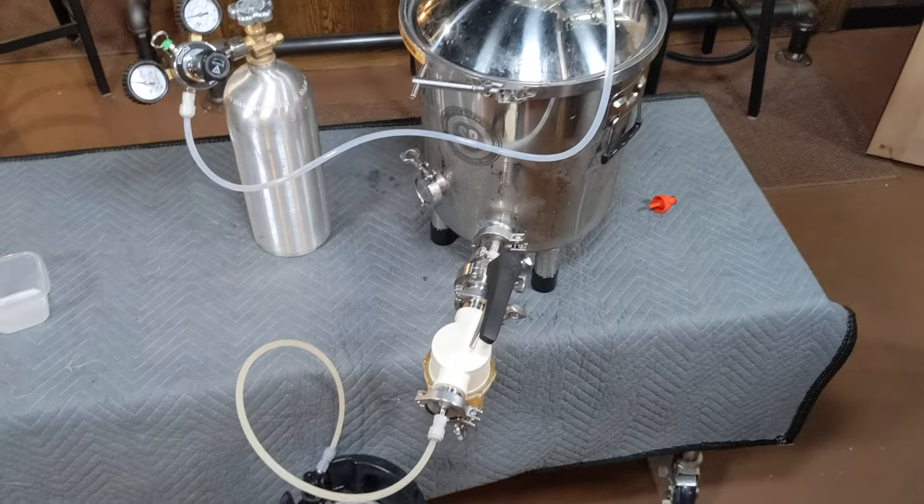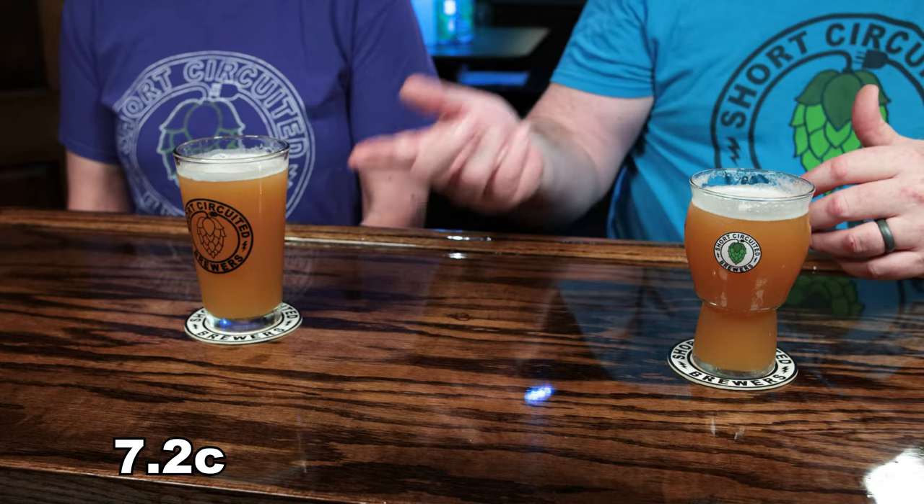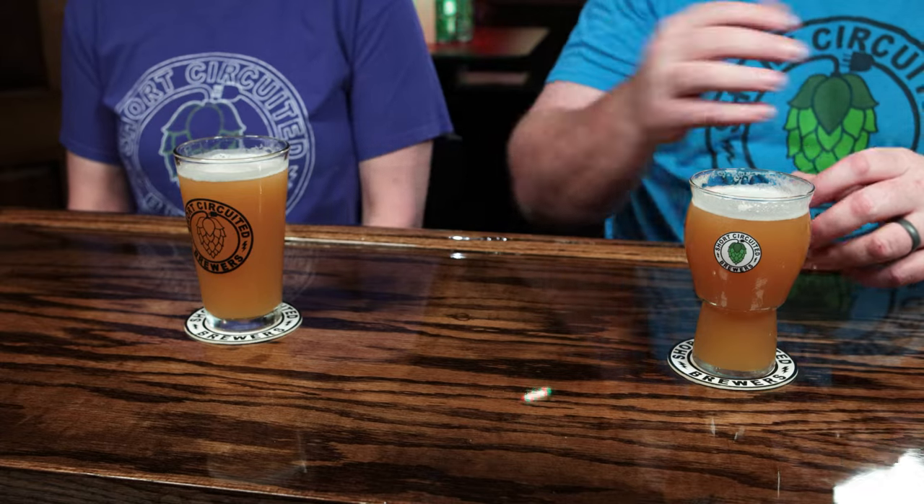I poured these beers a little before we started the video because you really want to drink this kind of beer at about 45 degrees — that's when all the aromas and flavors come out the most. On the aroma, I smell the Citra as well — delicious. There's a lot of orange and grapefruit notes. One of the descriptors on the Eclipse says pine and I do get a little bit of pine in there.